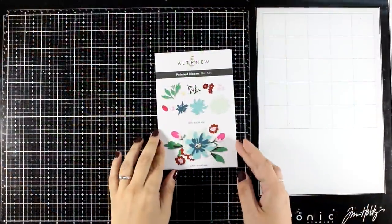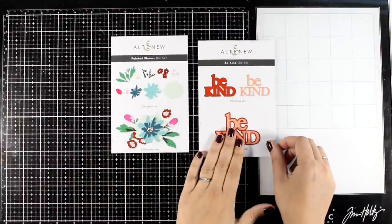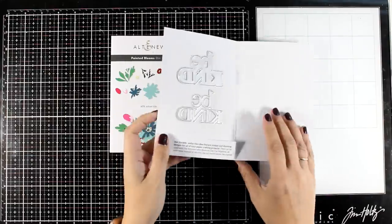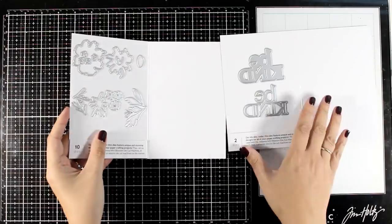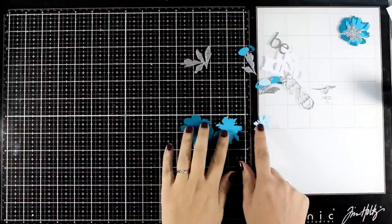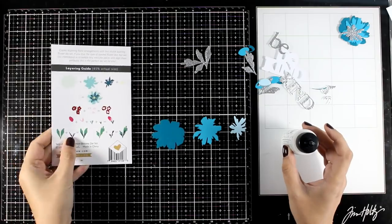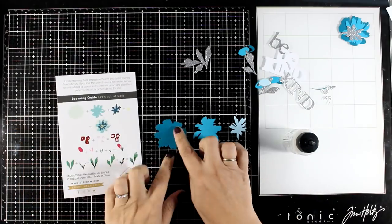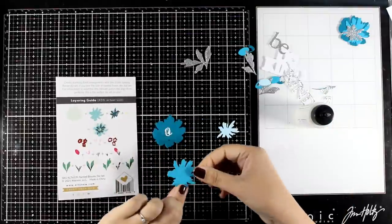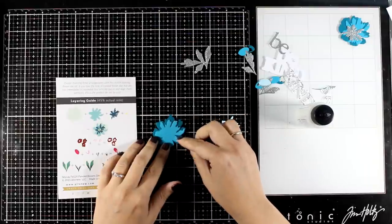For my next card I'm going to focus on the Painted Blooms — I find these are great fillers for dressing up big sentiments, and that's exactly what I'm going for today. I'll use the Big Kind die set from the latest release, but it would work with any big sentiments you want to dress up. With the magic of video editing, all my pieces are ready to go and it's time for assembling. You can follow the directions at the back, but these are very forgiving — just stick one layer on top of the other and you're good to go. Nothing has to align perfectly; these are very loosely designed flowers.